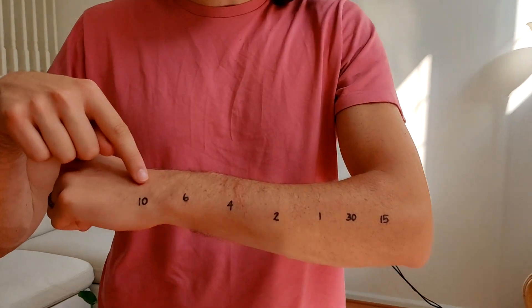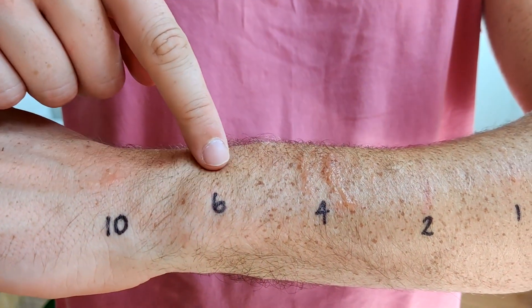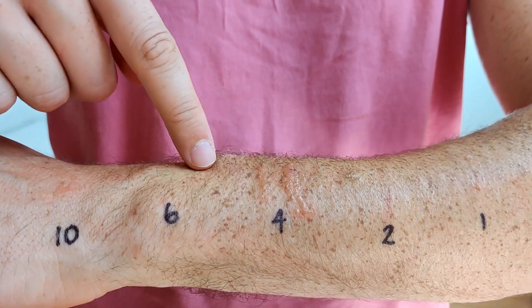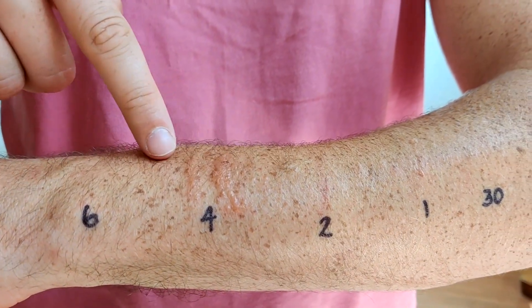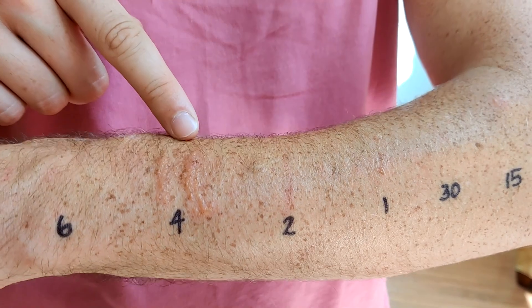It's been three and a half days and here are the results. I definitely have blisters at ten hours. Interestingly, I don't really see any blisters at six hours. Four hours is by far the worst — I've got blisters, they're oozing, and it's incredibly itchy and burns.